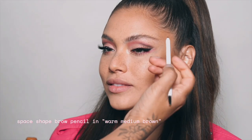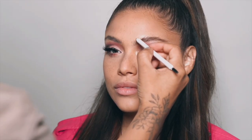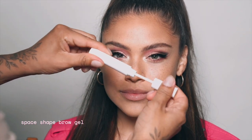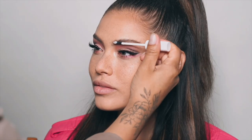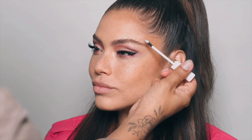I like doing really fluffy natural brows and I focus on the tail first to give more definition, then we go on the inner part. Now let's use our Space Shape brow gel — let's brush it through. I like to use this just to keep brows in place, lift them up, and give that cute brow lamination look.